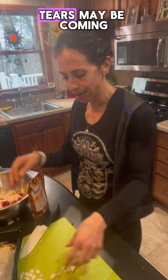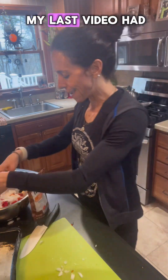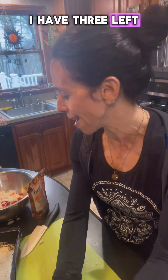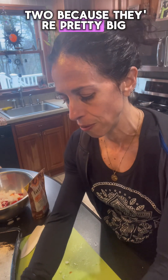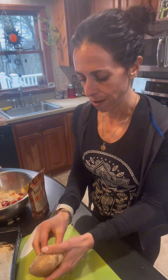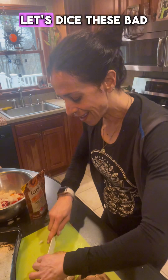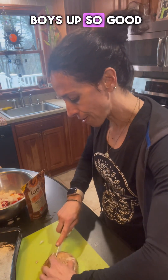No tears — oh wait, tears may be coming. My last video had a little tears with the onions, but I'm feeling pretty good right now. I'm working on the mushrooms — I have three left, I'll probably use two because they're pretty big. I definitely have a little waterworks coming, but I'm going to save my tears for you. Let's dice these bad boys up.